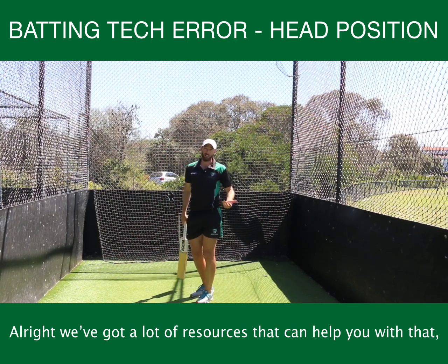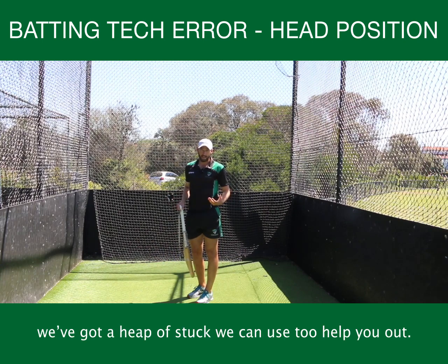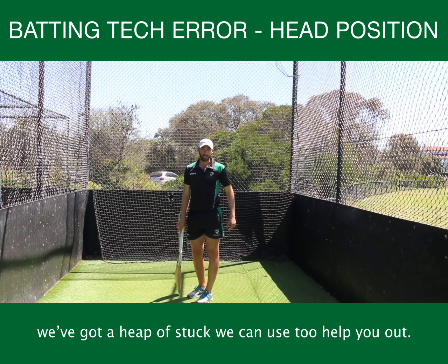We've got a lot of resources available that we can help you with. If you find that you're having trouble with it, we've got a heap of stuff that we can use to help you out.